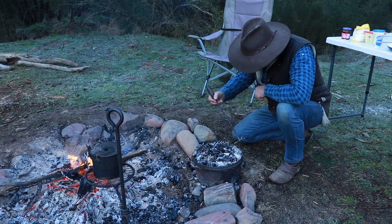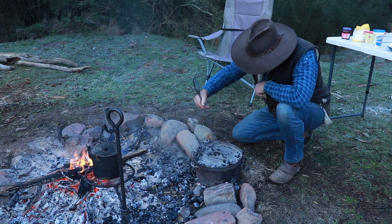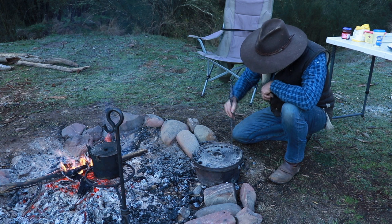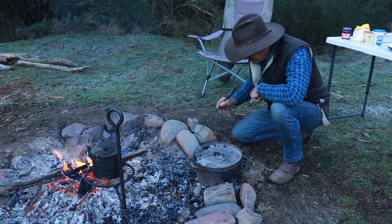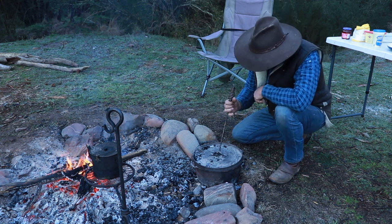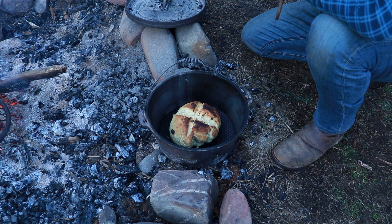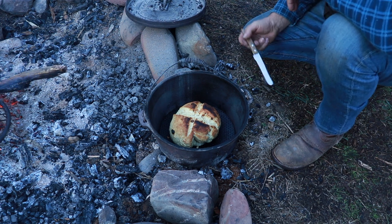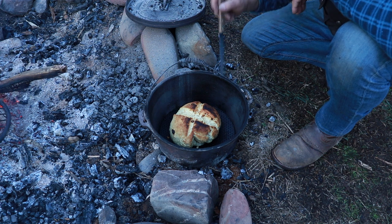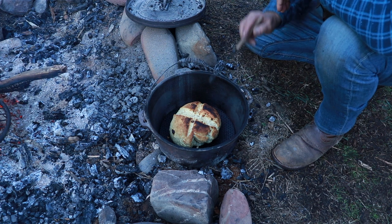I can smell it — smells pretty good! Let's get all the coals off the top before you open that lid, because there's nothing worse than taking that lid off and having it all tip inside your beautiful damper. Clean all the coals off first, give it a good shake to make sure no dust gets in there. Let's lift that lid and have a look. Oh, look at that! The best way to check if a damper's ready is to put a knife in it — as long as it comes out dry without anything sticking to it, that generally tells you it's pretty good. That looks absolutely amazing.